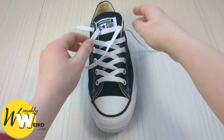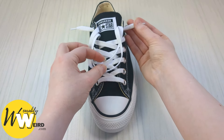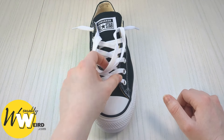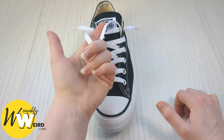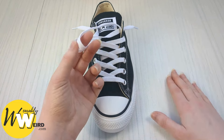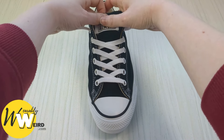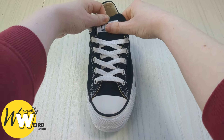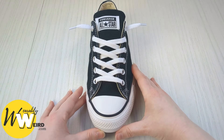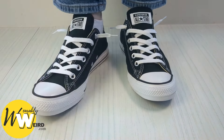Pull the lace back out until you have about this much lace left — adjust to your preference, and make sure both sides are roughly the same. Then take all the extra loose laces and tuck them behind the sneaker tongue — they'll sit out of the way on top of your foot and won't bother you at all, meaning you can just slip your foot in and out each time. Adjust the visible bits and you're done. Repeat on the other shoe for a really cool pair of loose laced Converse.